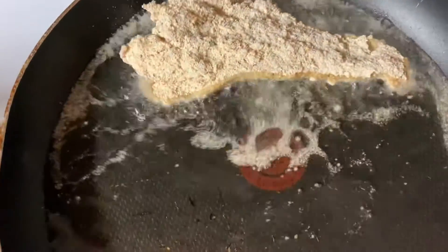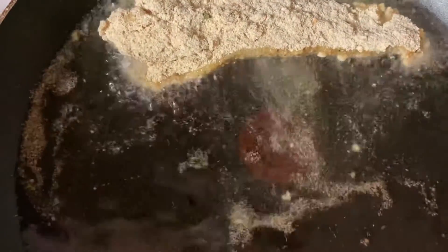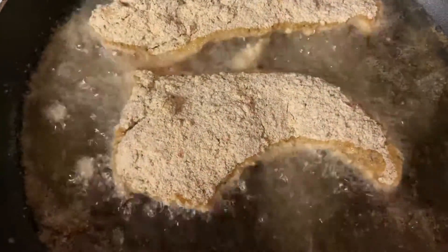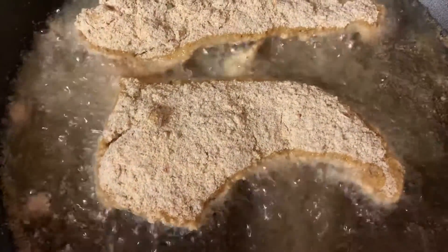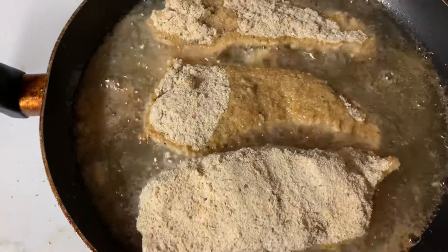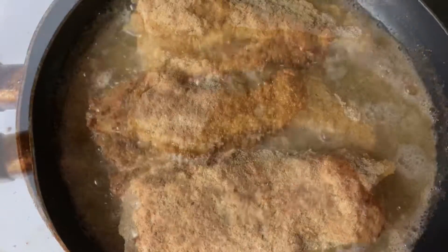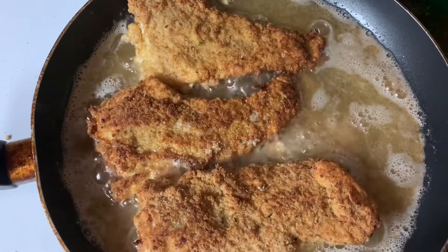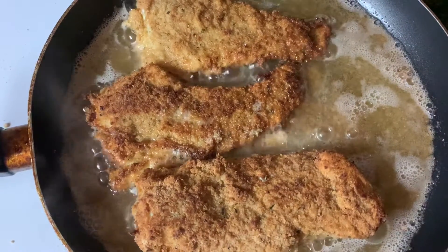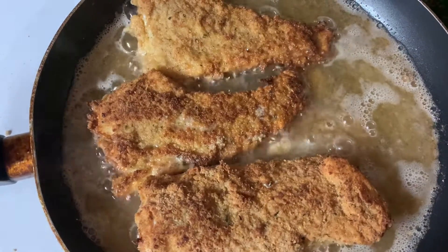I think this oil is ready. That one splashed up! I will show you when they're done. Here it is — I've flipped it to the other side, it's about halfway done, and I'll show you when it's done. Looks delicious!